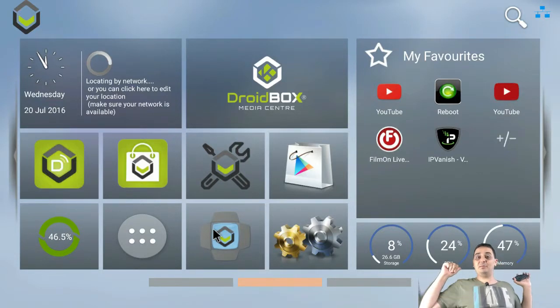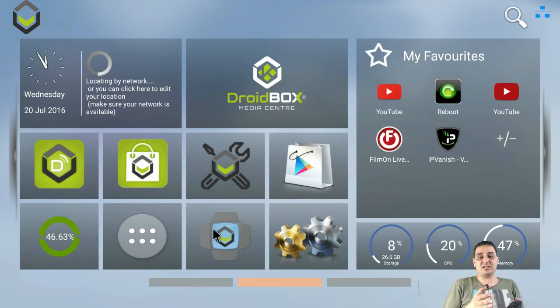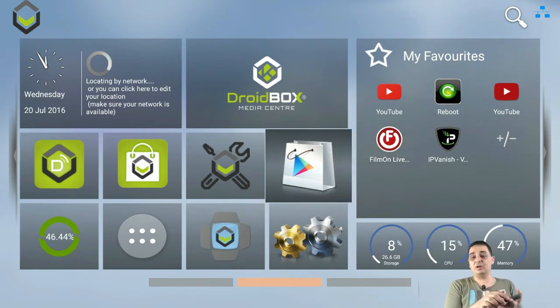Hi guys, how you doing? So you can see behind me I've got the droid box out here. The droid box I'm connected to — I can control it with a mouse, as you can see. I can control various aspects inside it, like films and there's the Google Play Store. It's very nice, I can do whatever I want, it's normal.